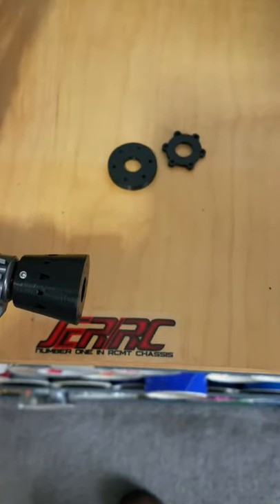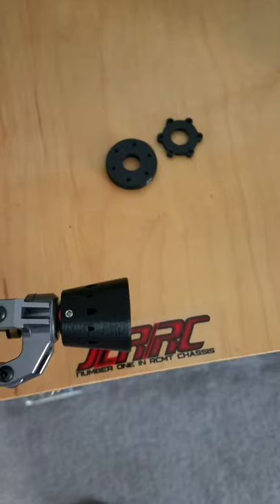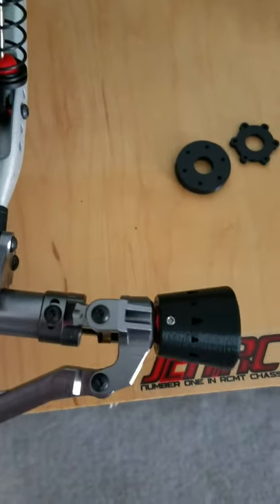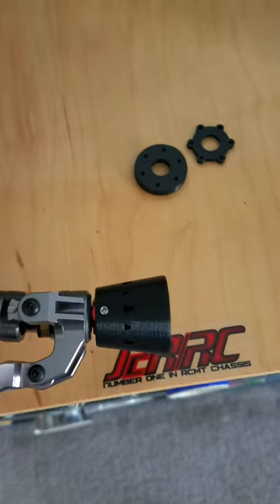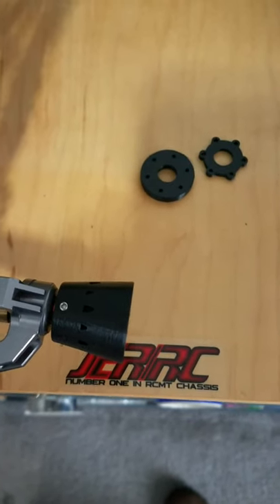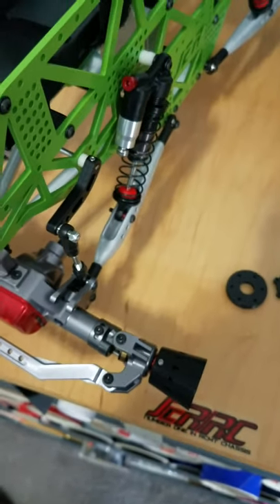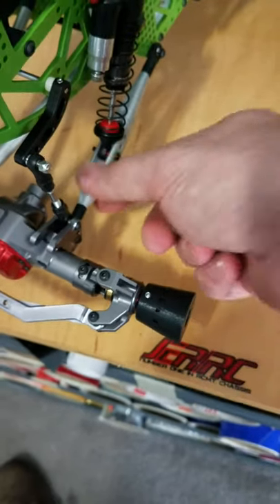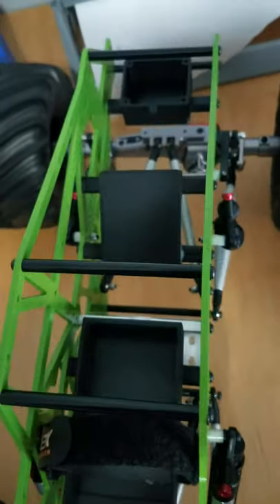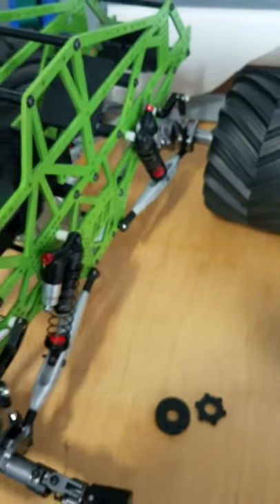These work better than I anticipated — they were originally just supposed to be a prototype for the 7075 aluminum version coming out soon. But I figured I'd give these a shot to see if anybody was interested. If you are, just hit me up on the page. Stay tuned because I'll have more stuff coming out, including lower trailing arms, upper links, sway bars, battery tray, and electronics tray. I'll be posting on the page and on the site as they come in.